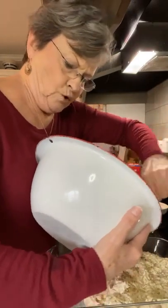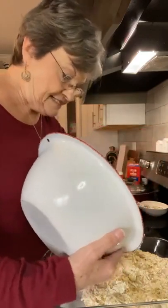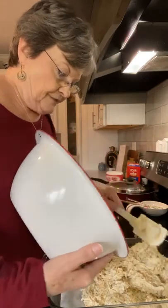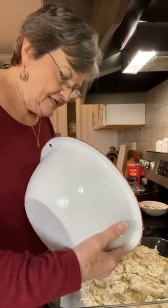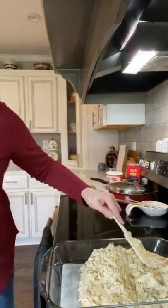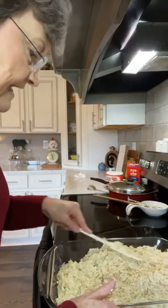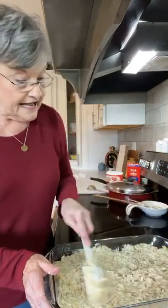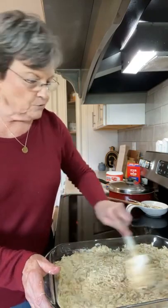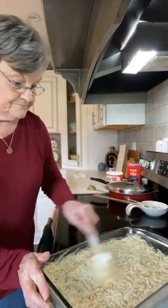This is going to be so good. I think tonight I'm going to open a jar of my green beans that I canned this summer, and we're going to have this Rice-A-Roni chicken casserole with the green beans. Now, if you wanted to add anything to this that you might like, you may want to add some water chestnuts to give it a little crunch. But it is good just like it is.